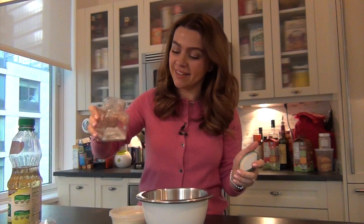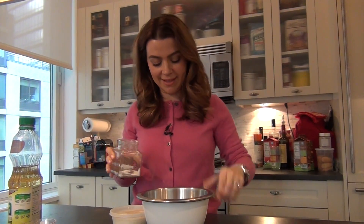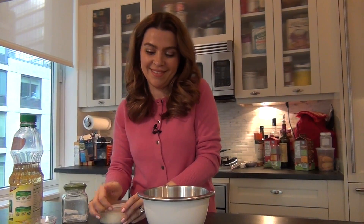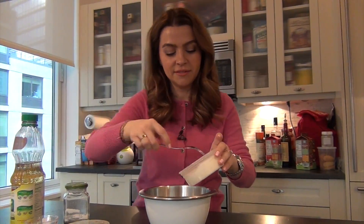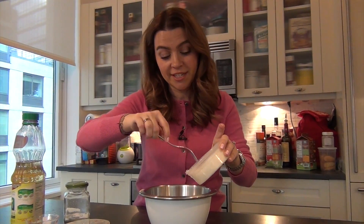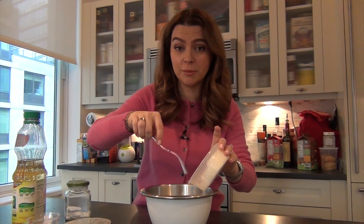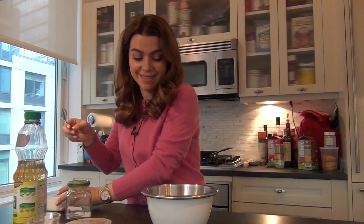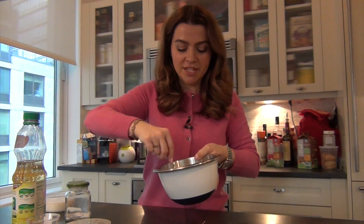And then a little bit of salt — about a pinch of salt. And a little bit of parmigiano. Funny, when you grate parmigiano super thin it looks a little bit like coconut flakes, but trust me, this is not coconut. And then we're going to mix everything together.